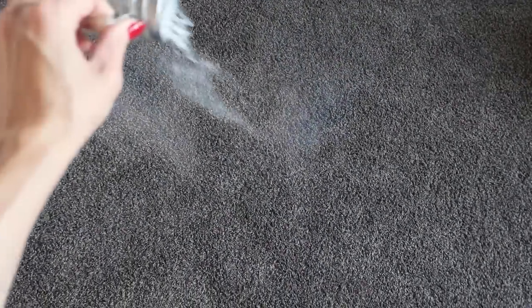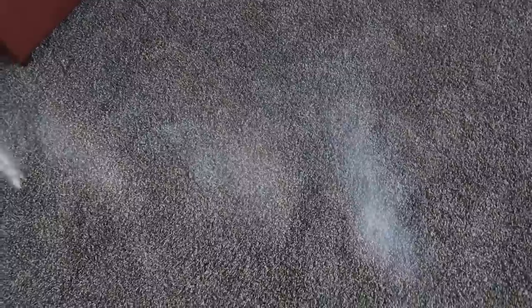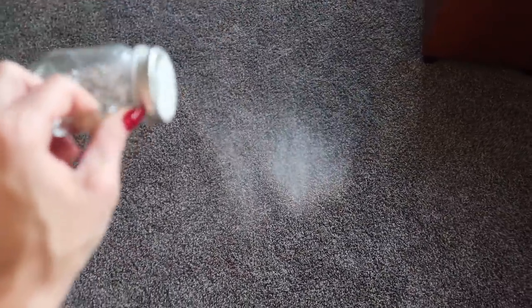Put this all over your carpeting. Here's the key: you want to let this sit for about 20 minutes, just like you would any regular old carpet cleaner — or longer, depending on how smelly your carpeting is. Let that sit.